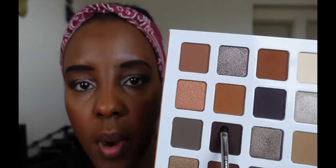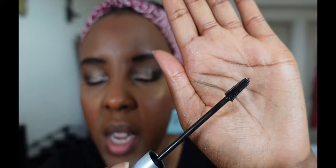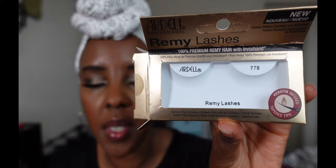For my bottom lashes, I'm going to go in with this shade right here. I have been loving this Item Beauty Lash Mascara — look at that brush. It is really small and it really gets to reach all the itty bitty hairs that I have, especially the bottom lashes. This is a Sephora Micro Smooth Powder and I'm going to use that to bring everything together and make it look smooth. I'm going to put on my lashes and then I'll come back to do the swatches for the lip glosses. I used Adele Remy Lashes and this is in number 778.